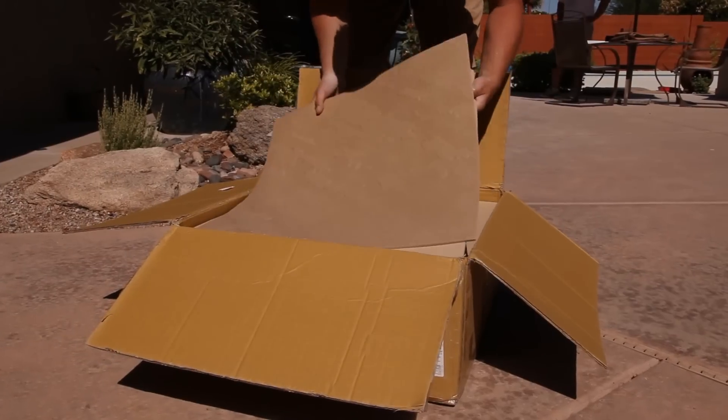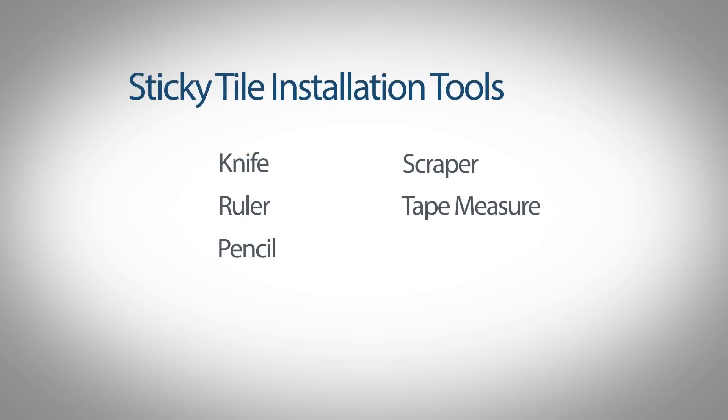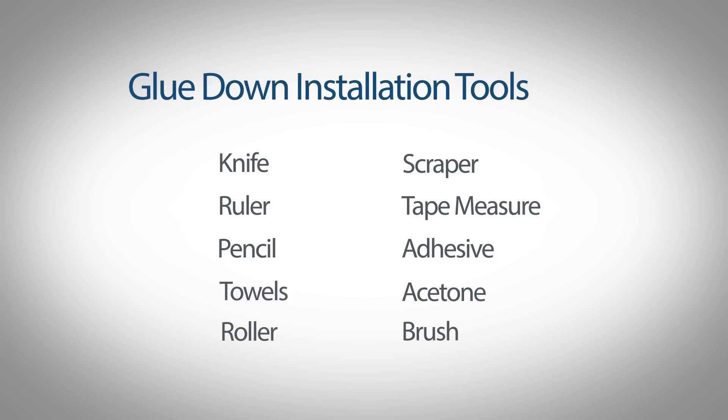LifeFloor ships the same day for next business day delivery via FedEx Ground and requires a few tools to get started for installation. Glue-down applications, as seen in this video, require a few extra tools to complete the job.